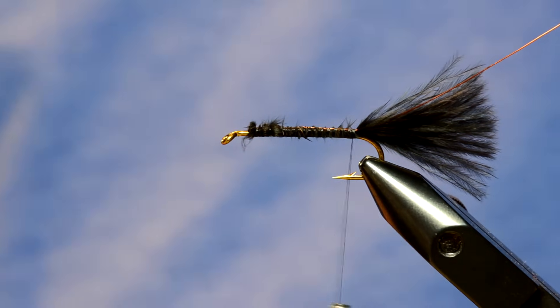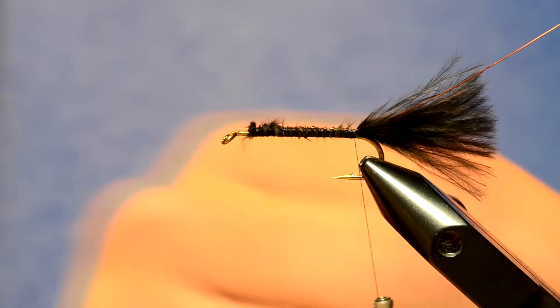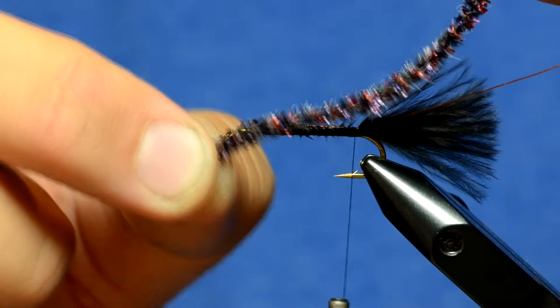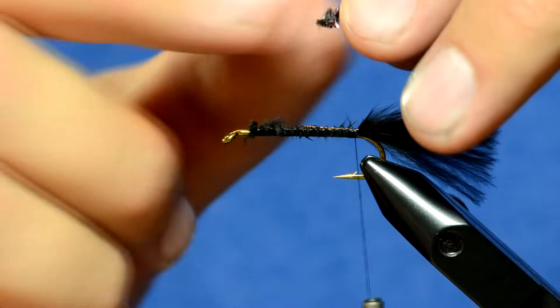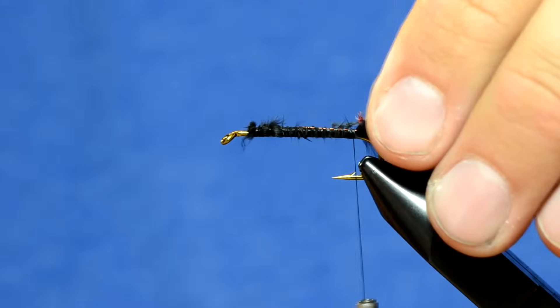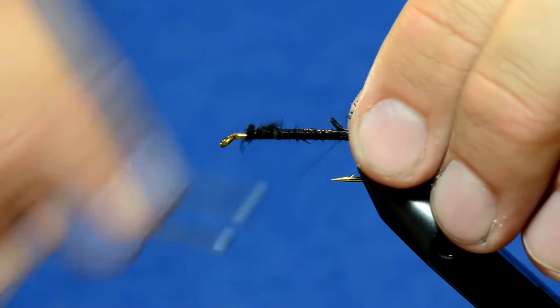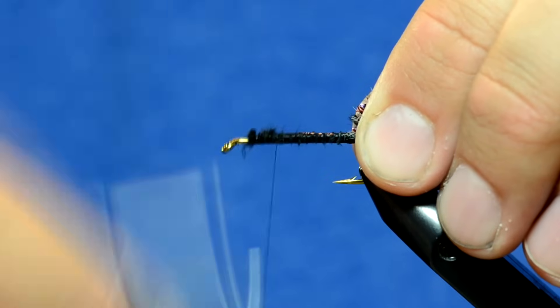Next is tying in the chenille. I just have some chenille — it's black with a little bit of red and purple flash in it. Instead of just tying it in as-is, I'm actually going to peel off some of the fibers off the chenille to create a really nice clean tying point. You can see where I tied that in — there's no bulk at the back of the hook.